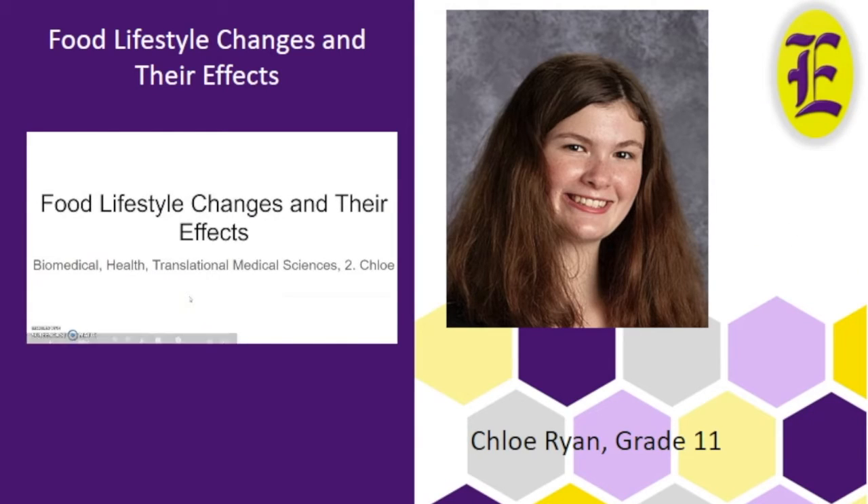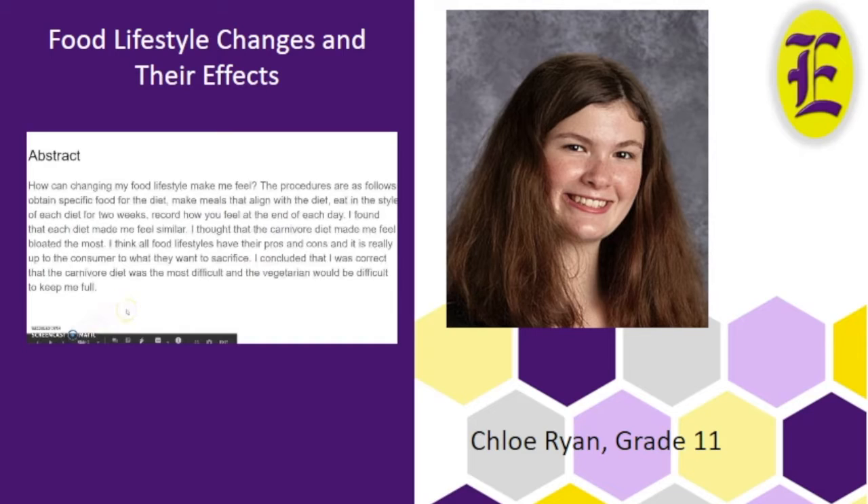This is Chloe Ryan's science fair project about food lifestyle changes and their effects. My research question was how can changing my food lifestyle make me feel? The procedures were: obtain food for the diet, make meals that align with the diet, eat in the style of the diet for two weeks, and record how I felt at the end of each day. I found that each diet made me feel similar but varied in different ways. I thought the carnivore diet made me feel the most bloated, and that was the most notable finding from my data charts. I thought they all had their pros and cons, and I think it's up to the consumer about what they want to sacrifice in order to gain something else.